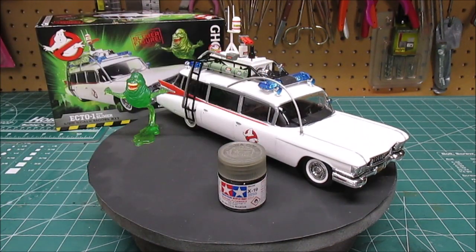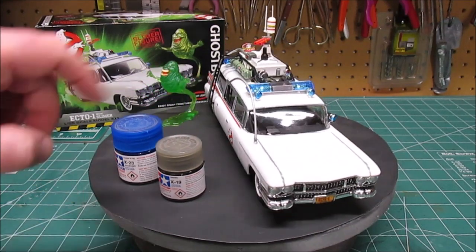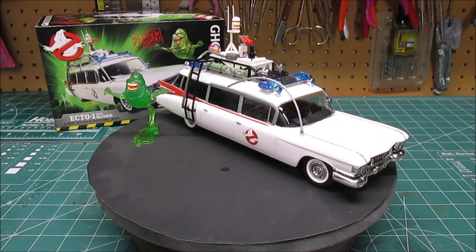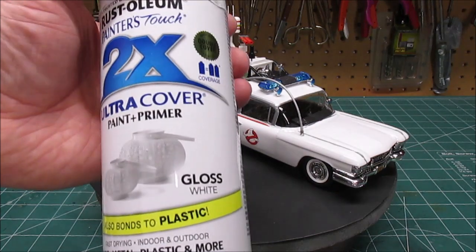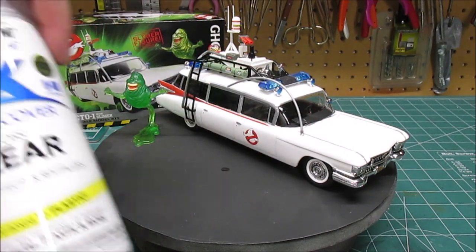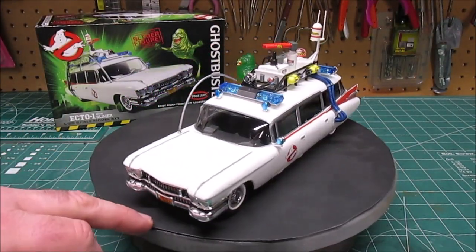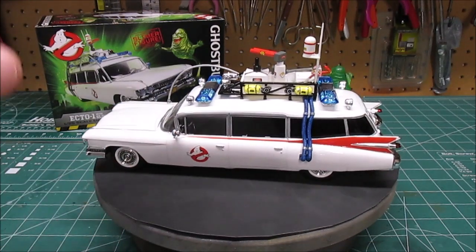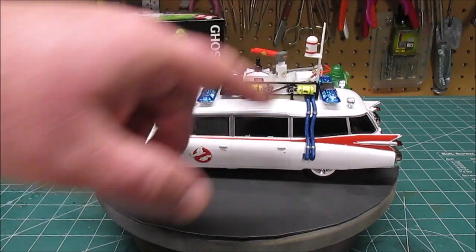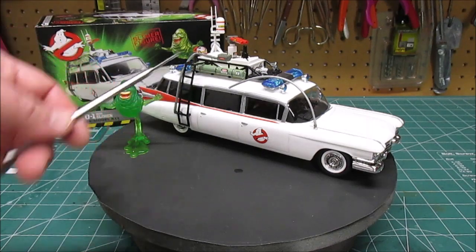Let's go through the products used: Tamiya Smoke to tint the back windows; Tamiya Clear Blue to tint all the blue lights — front spotlights and the roof lights — just like on the box and in the movie; Tamiya Clear Red for the taillights. We used Rust-Oleum Gloss White spray can for the white body work, then clear-coated with Rust-Oleum Clear for a nice gloss finish. Decal solvent was used to make sure all decals conformed to the curves of the tanks, weather radio, and all the roof equipment.